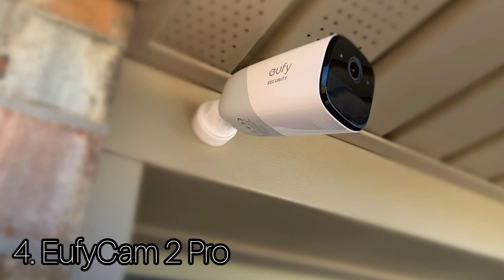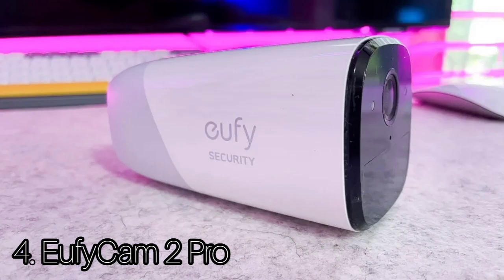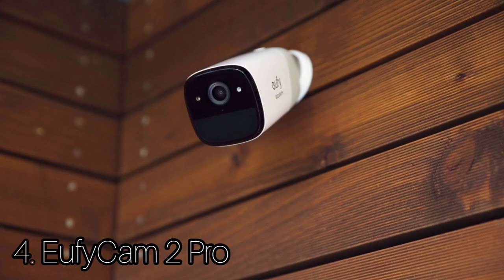Powered by a built-in rechargeable battery, which Eufy says will last up to an impressive 365 days between charges, the camera uses AI to identify whether the motion has been created by a person or other source. Integration with Amazon Alexa, Google Assistant, and HomeKit means you can use a compatible display to review the camera's feed and use the camera for home automation. The cameras also feature a built-in microphone and speaker, which enables you to converse with anyone in the camera's field of view.